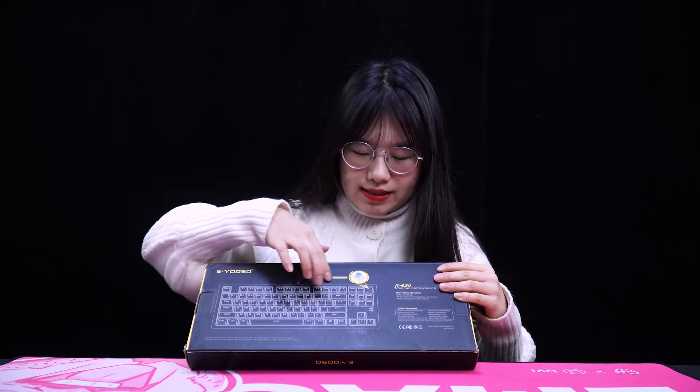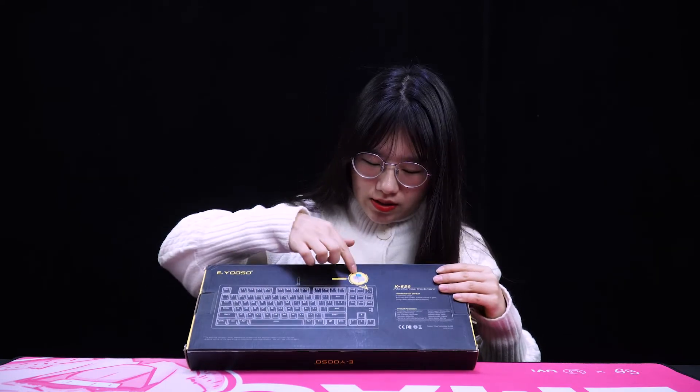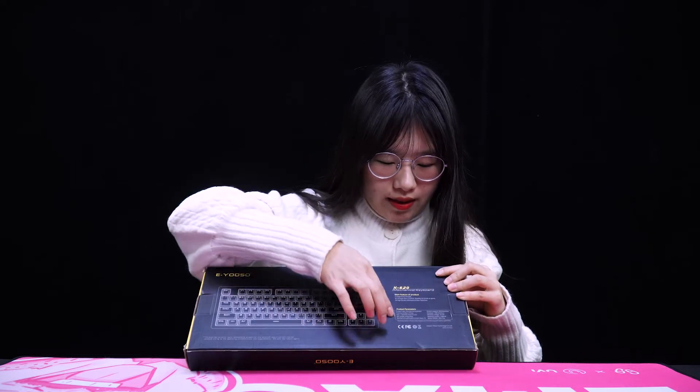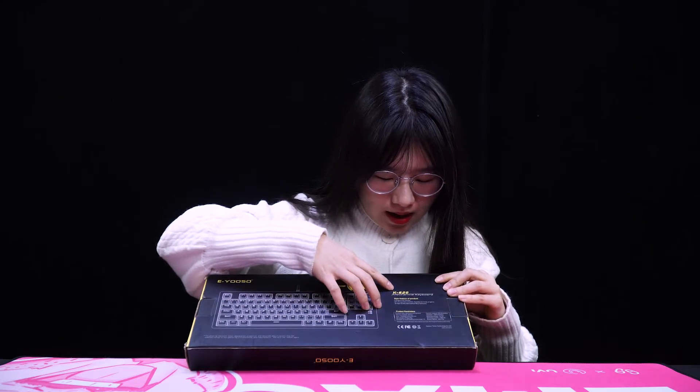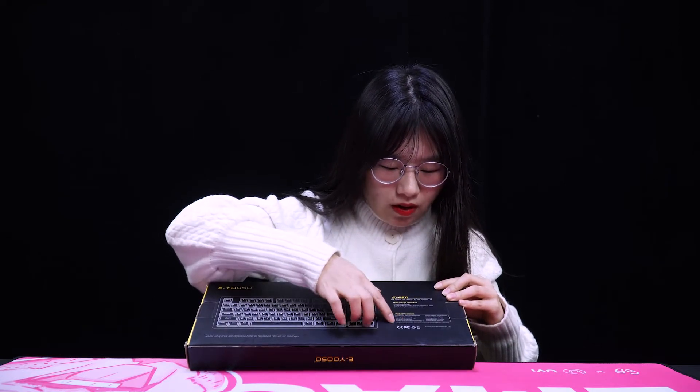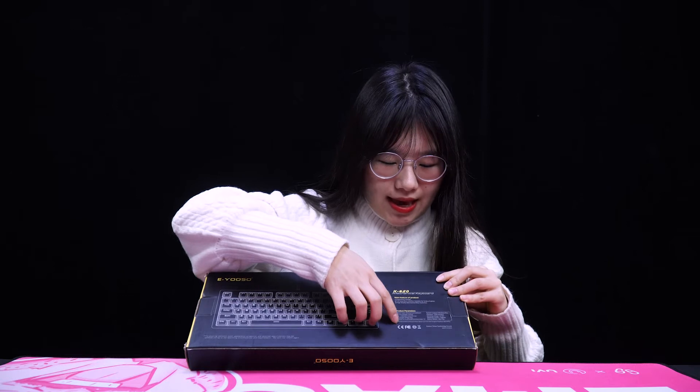From the picture we can see it's an 87-key keyboard. There is also a picture of the switch, which means this keyboard supports hot-swap mechanical switches. On the right side are the main specifications. We can also see the CE and FCC logos, which means we have passed these two certifications.